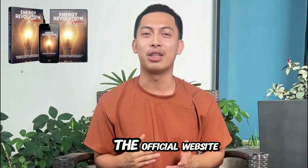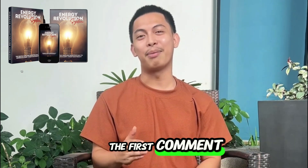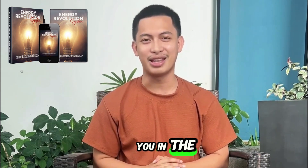Just to repeat, buy only from the official website. I left the official website in the description and pinned it in the first comment so you can check all the details before deciding. Thanks for watching and I'll see you in the next video.